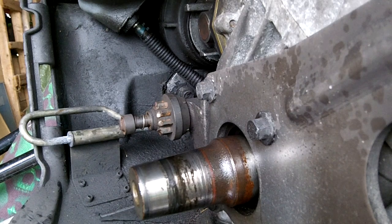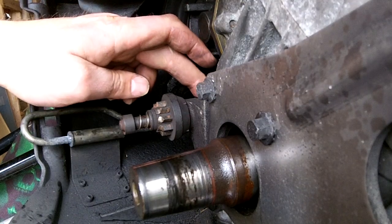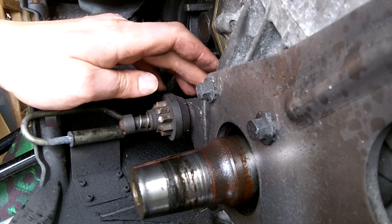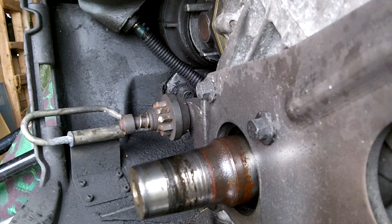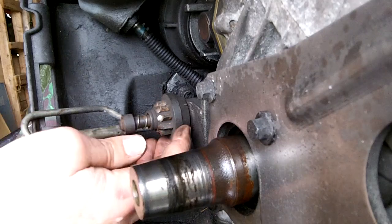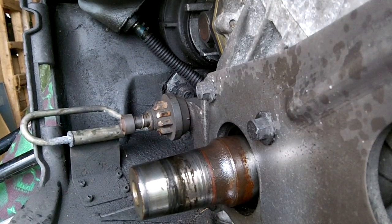Another issue you can have is the flex shaft. The flex shaft usually breaks where it joins onto the solid shaft inside. That connection usually breaks, and you could hear the starter trying to start but with no effect because the shaft is just spinning and not throwing the pinion gear out.